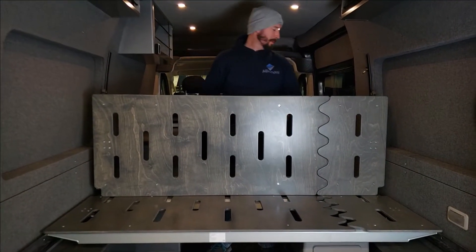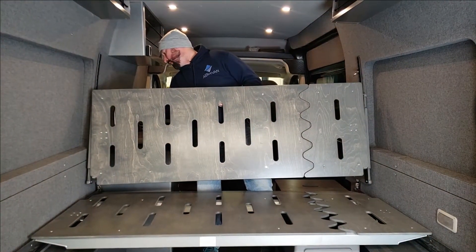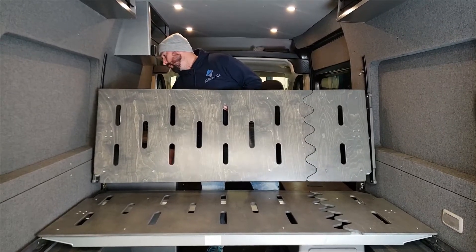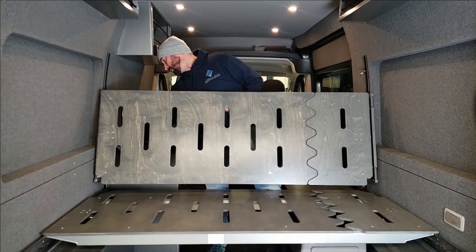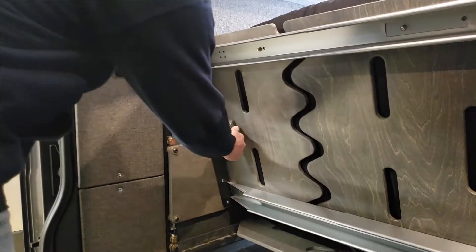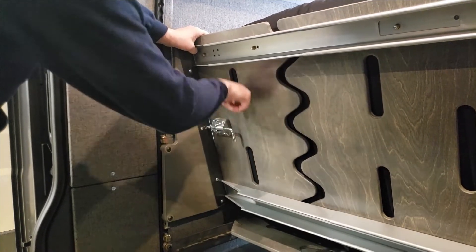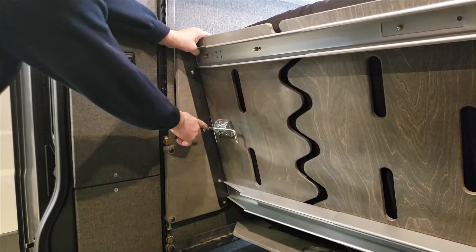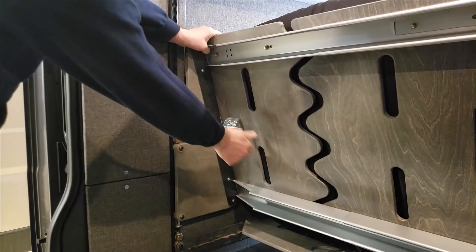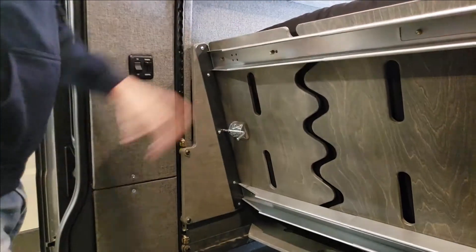This one is a lot easier with two people. Put that on, then release the latch — you have to push that into the hole. With these latches, pull it out, turn it 90 degrees, and it will stay out. That way you can move it, put it in, release it, it goes into the hole and locks everything into place.